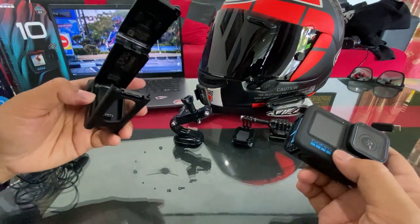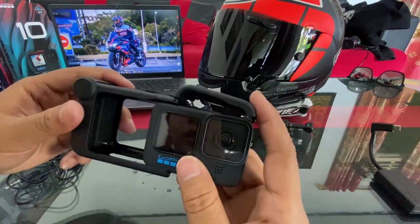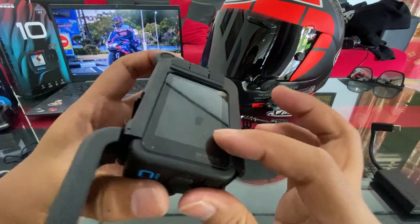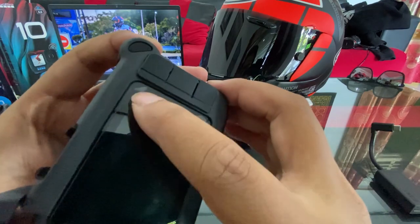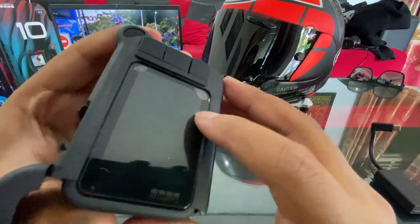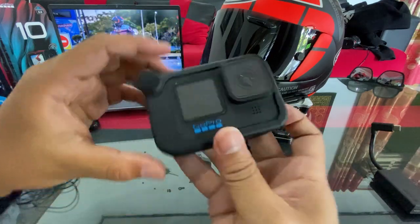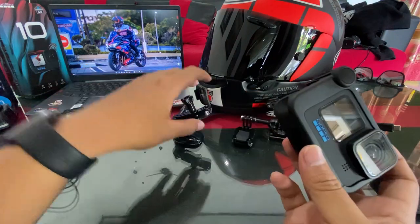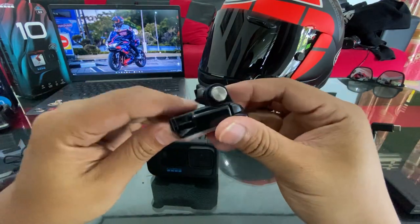Oke, setup-nya seperti ini: GoPro langsung dimasukin ke media mod-nya, terus gue pasangin screen guard. Screen guard-nya harus ditaruh di dalam dulu, udah masuk. Simple banget, ini mounting bawaannya dari GoPro yang pendek banget.